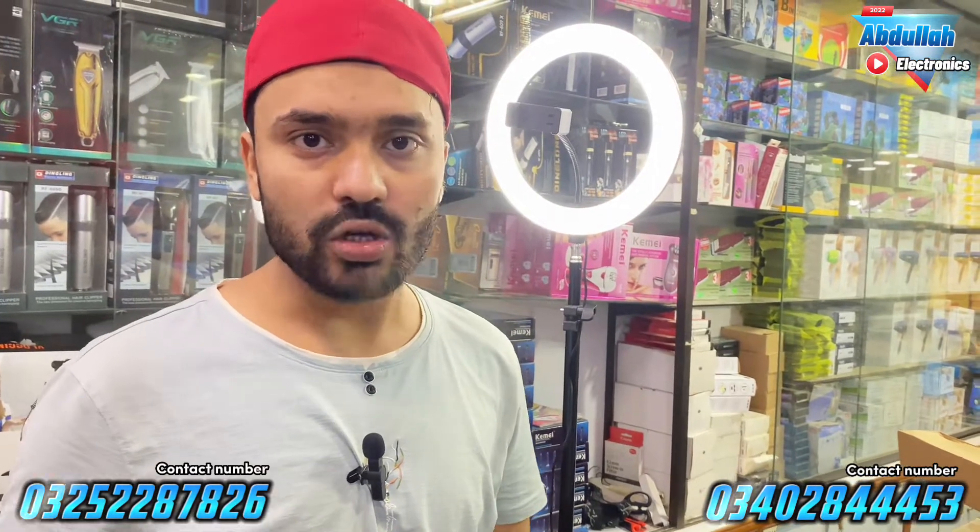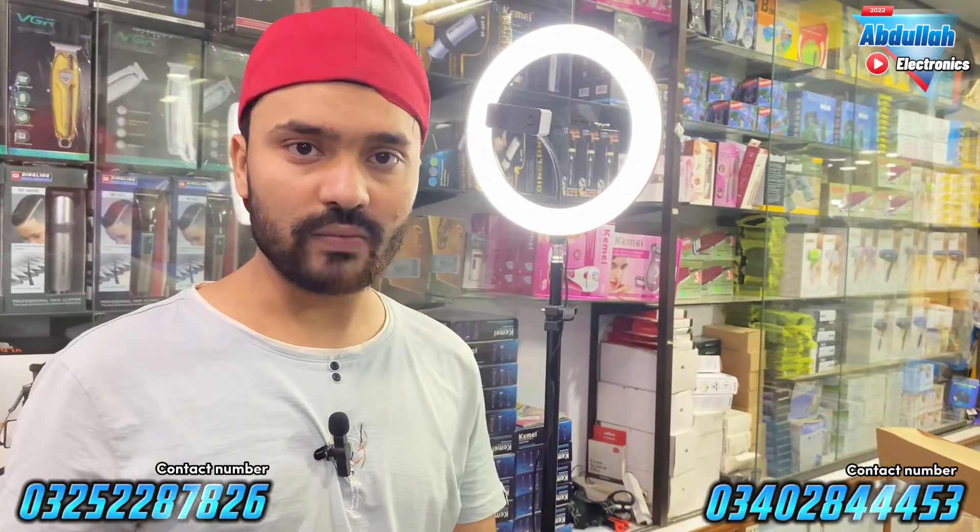Please click like, subscribe to the channel, and share the video. Allah Hafiz.